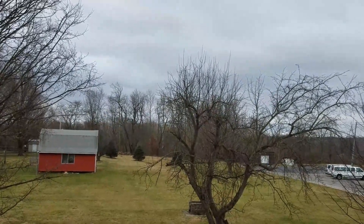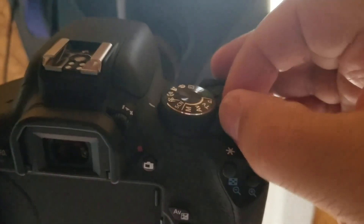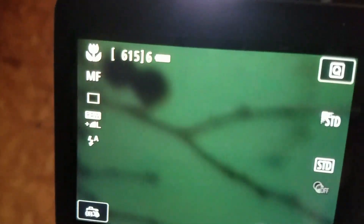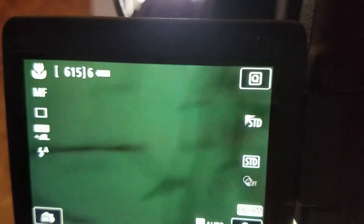We're going to be looking at that far tree — the tallest tree in the background. Let's power this on. All right, and then I'll push the shutter button. And voilà — I can see through my eyepieces with this tele extender.